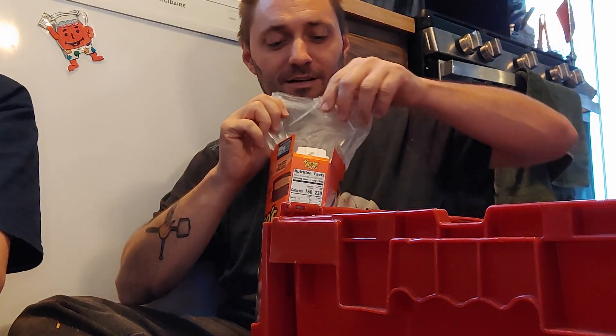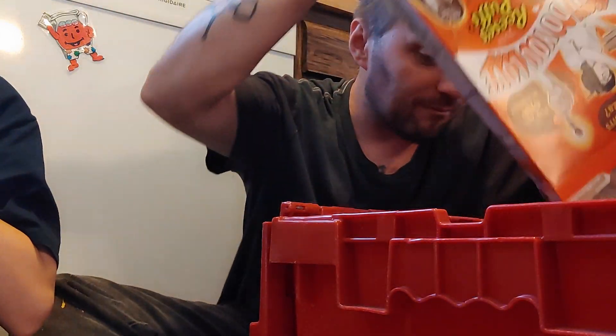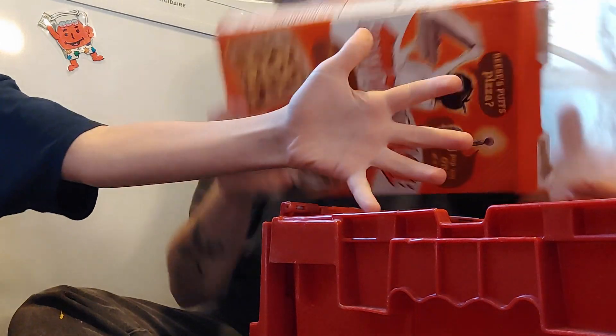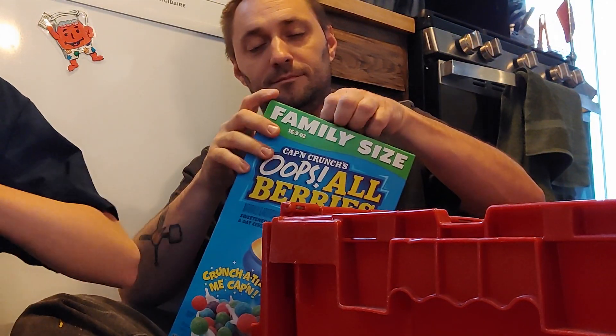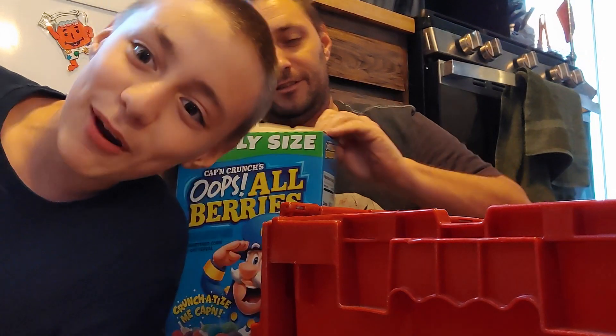You're going to pour something in there? Marshmallows. Mix, mix, mix, mix, mix. I am mixing in between. Hello, I am the mixer. Yummy marshmallow.